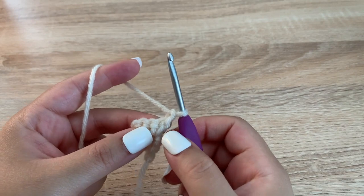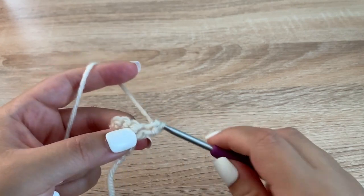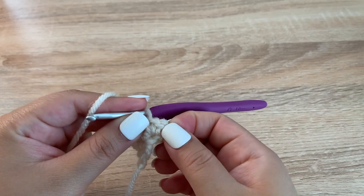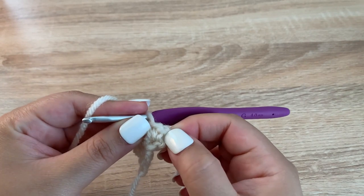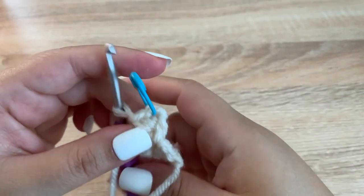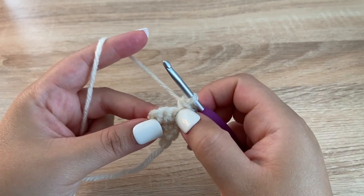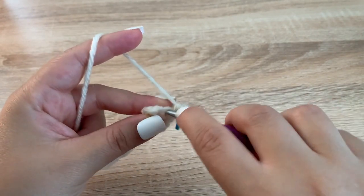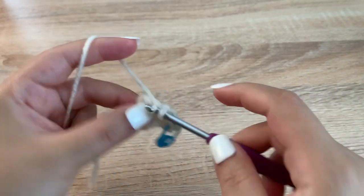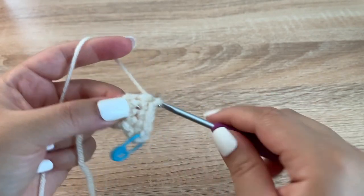For row 4, we are going to make 2 single crochets into the first stitch. Chain 1, turn our work. Then 1 single crochet into the next 2 stitches, and then in the last stitch I'm going to make 2 single crochets.